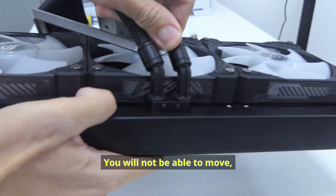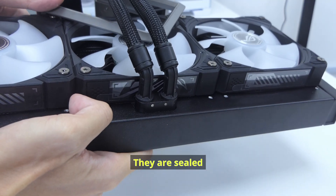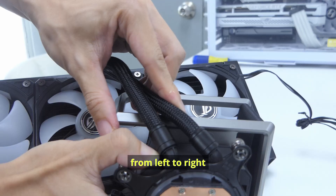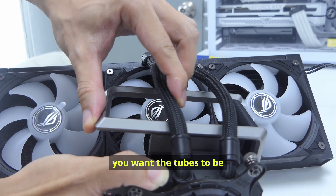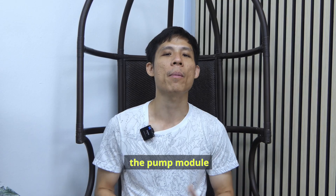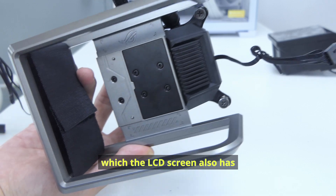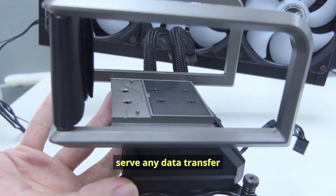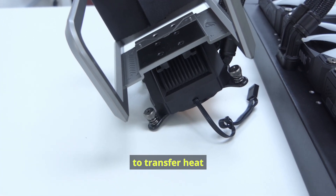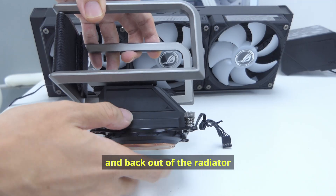You will not be able to move, turn, or twist the tubes on the radiator — they are sealed in one direction and angle. But the tubes on the pump you can move from left to right depending on where you want them. Now we head on to the main piece, the pump module. This is where the LCD screen will lie. There's a plate here which the LCD screen also has — my guess is it could serve as a contact plate to transfer heat from the LCD screen, cycling it through the pump and back out of the radiator.